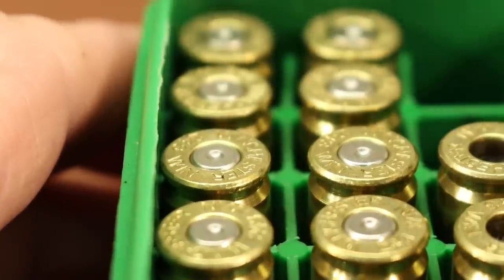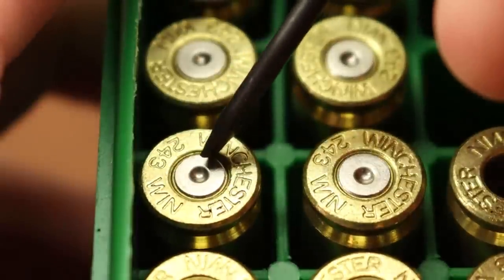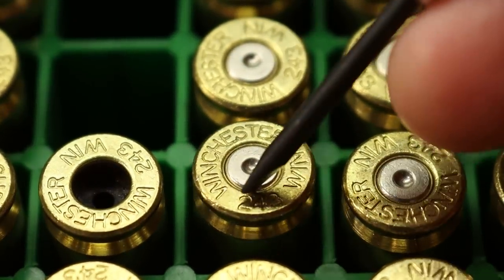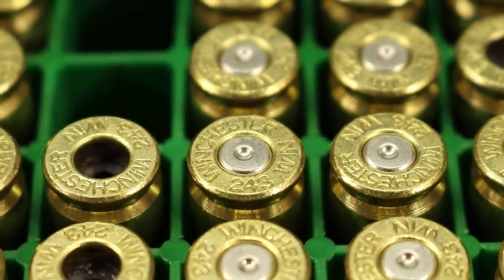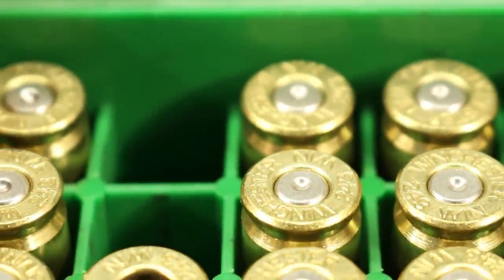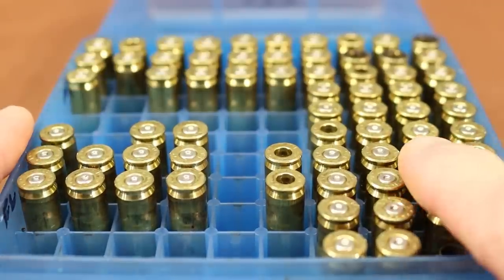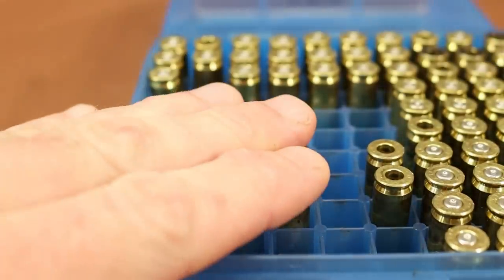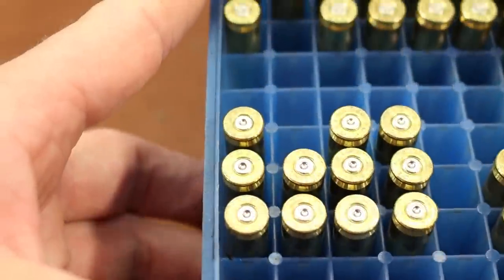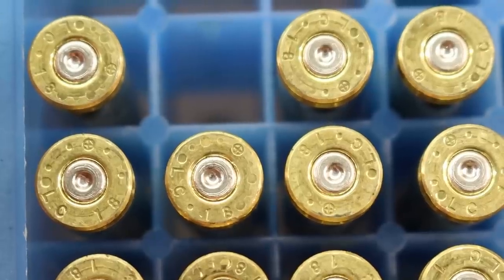So this is the .243 brass — I wanted to see if we could tell any difference in the primer strike before and after. This row is the old spring, this row is the new spring. Over here, same deal — old on the left, new on the right. With the .223, I dropped my ammo box bringing everything inside, so only 11 pieces are ones I know for sure didn't fall out. Old spring, new spring — I'm just not seeing any difference.